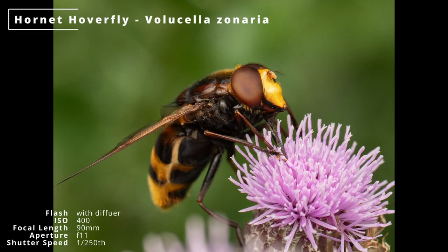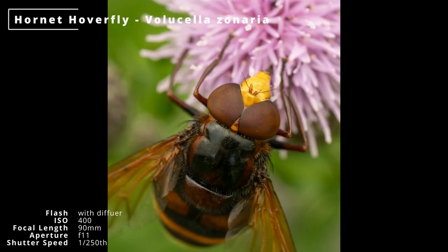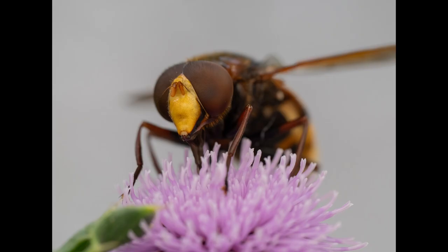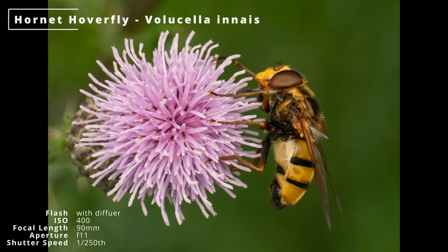I also got this closely related hornet hoverfly, another of the giant hoverfly species in the Volucella genus. They were constantly crawling on the flowers so it was just a matter of pre-focusing and anticipating where they would look at you. These are the best of lots of out-of-focus shots. The large flash also helps here as it means there is very short or no flash recharge time, so I can take three or four shots in a burst if I need to.